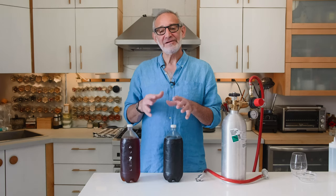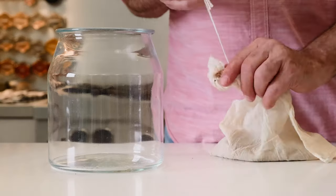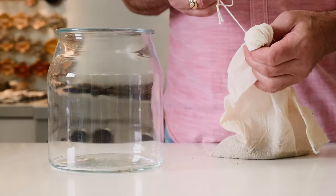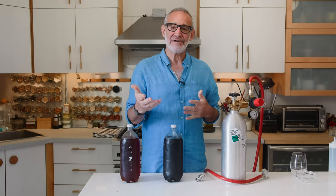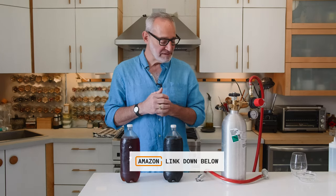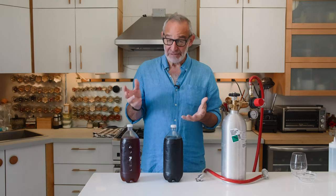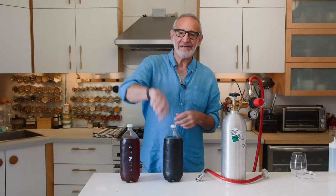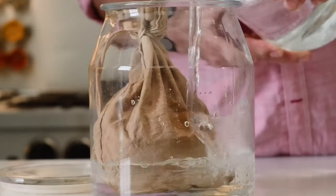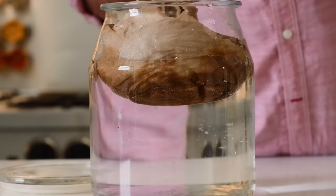Nut milk bags have become really popular because people are making almond milk and walnut milk, and to extract the milk without ground nuts they use these fine mesh fabric bags. You can buy them on Amazon — I'll put a link in the description. I just put the coffee or tea in the bag, put it in the container, pour water over it, and let it sit on the counter overnight.